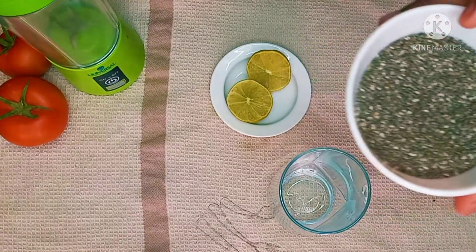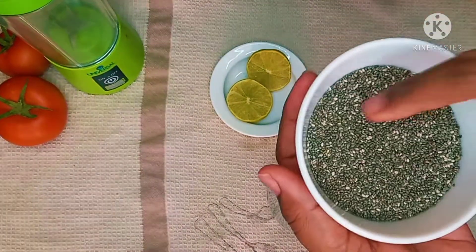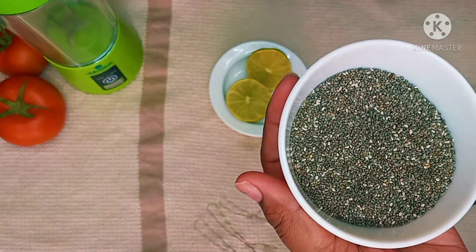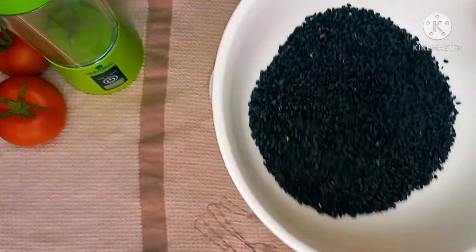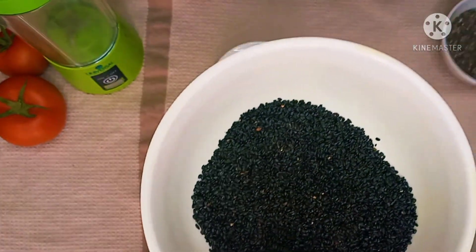I am going to talk about basil seeds and Chia seeds. These are basil seeds here. Basil seeds and Chia seeds are different from each other.